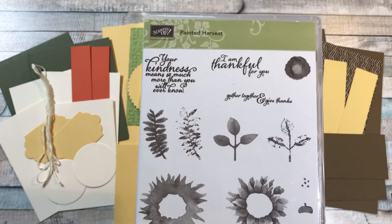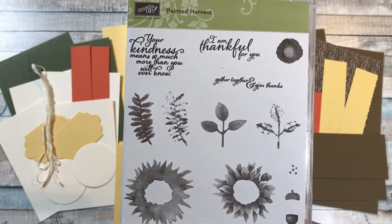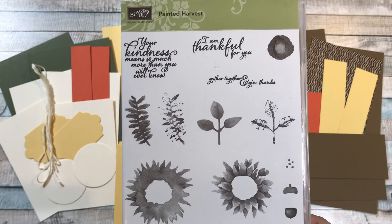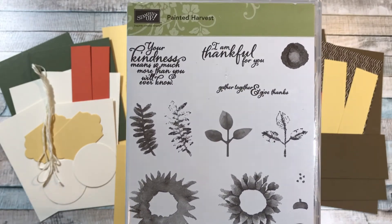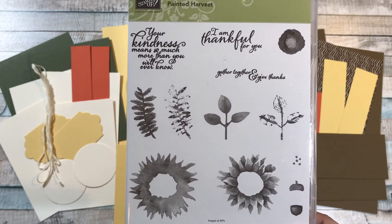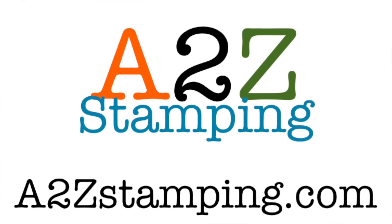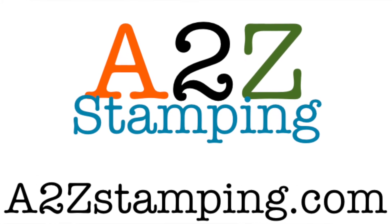To get the PayPal links for my class, just email me at a2zstamping@gmail.com. Or if you receive my newsletter, the links will be in there on Tuesday morning. Otherwise, email me at a2zstamping@gmail.com, or you can find all my information on my website a2zstamping.com.